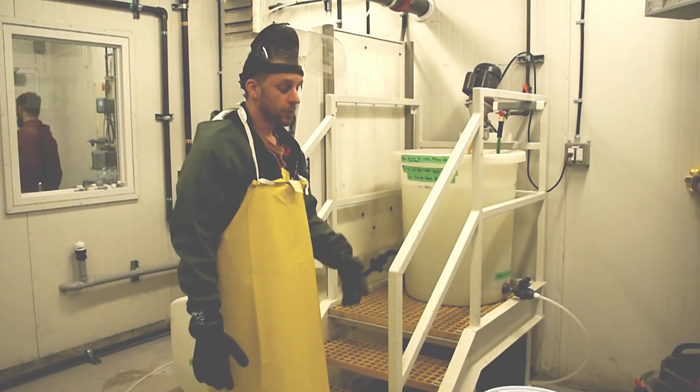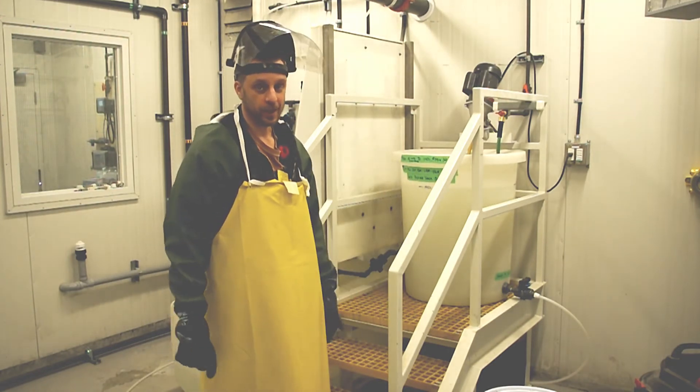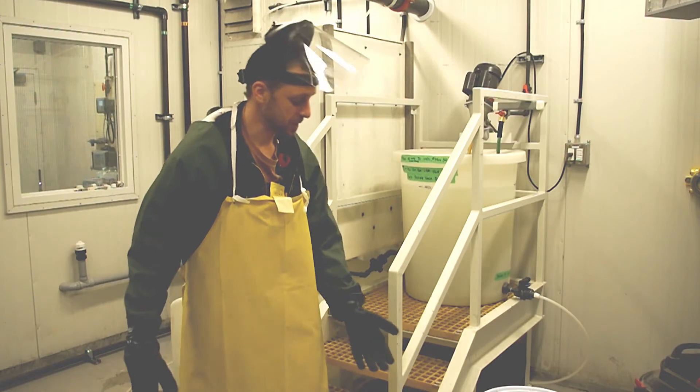Now that you've done your PPE, you can add chlorine to the water. Never add water to chlorine — it creates a stronger chemical that, if it splashes on you, is going to be much more caustic than the other way around.